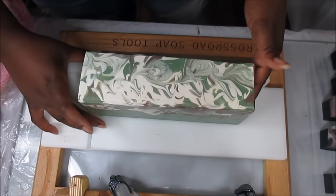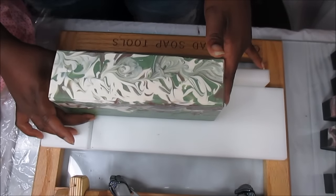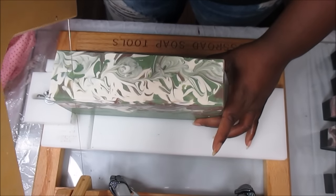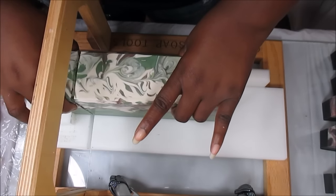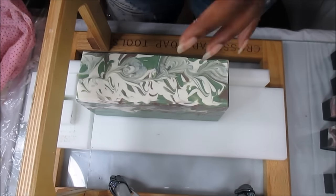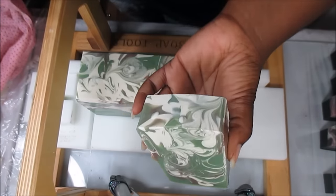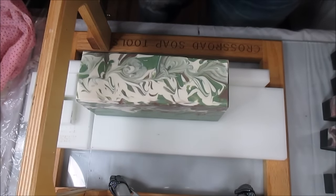I'm in love with this green base. The last few colored bases I made — I didn't even post those videos because I wasn't in love with those soaps. They got crazy glycerin rivers, and when I want the glycerin rivers they're like 'nope,' but when I don't want them they show up. I did a purple one — I might post it anyway. But he nailed this green, didn't he?